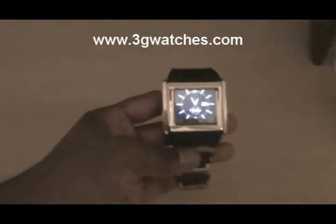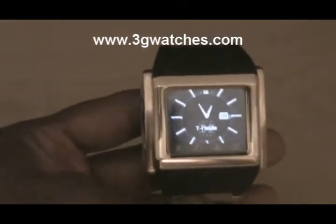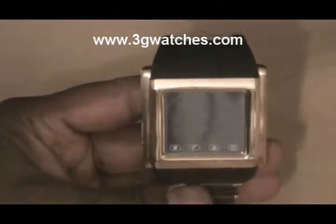Hello and welcome to 3G Watches. Here we have the 3G6 Gold Edition. This is one of our more popular watch phones.